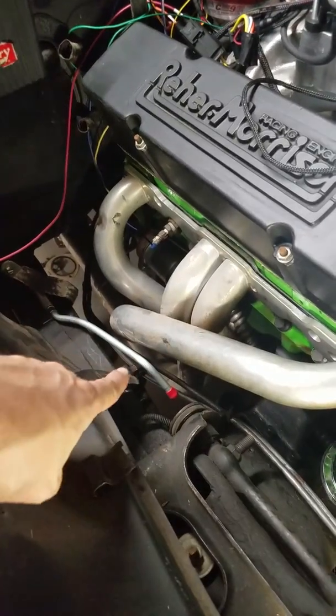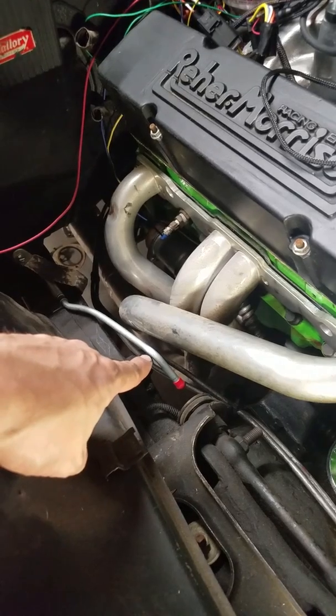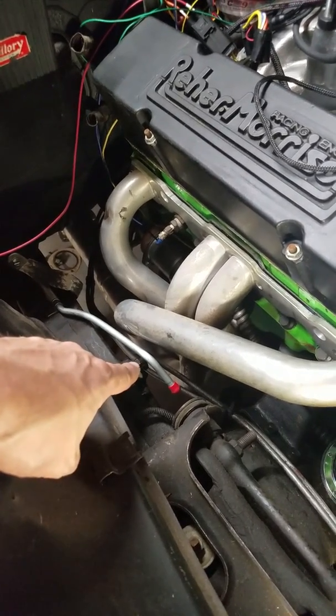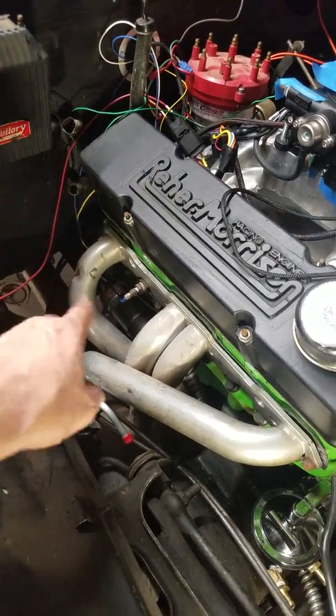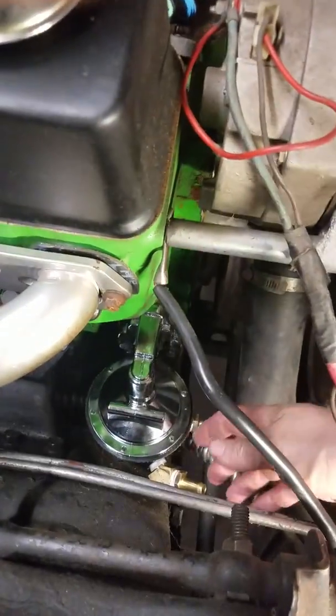Just to give you a brief update: we got the Right Stuff Detailing pre-bent fuel lines in — I'll do a review video on that, but it's definitely more than a one-person job. It took three hours with one person but we also had to remove headers and subframe connectors. I got my Summit brand fuel pump in.